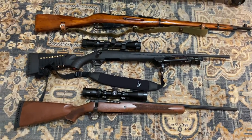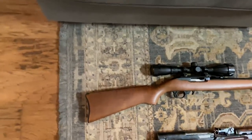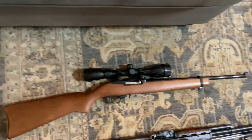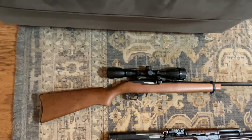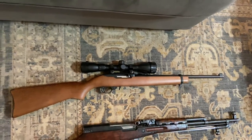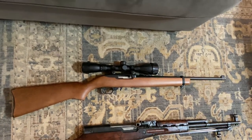Moving on to the semi-autos, starting with the non-AR-15s. This is the Ruger 10/22, .22 long rifle, semi-automatic, with the 4x32 scope. This gun is highly customizable, but I actually prefer the basic setup like this. It does everything I need it to do — I don't really have any reason to change anything.